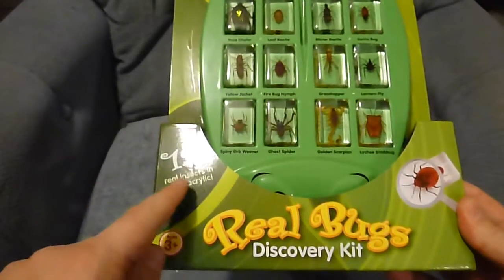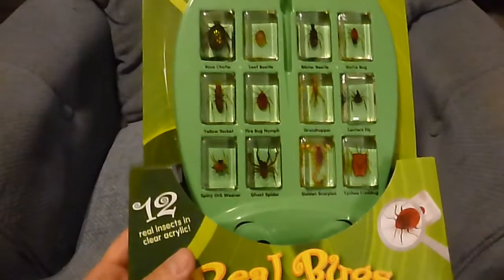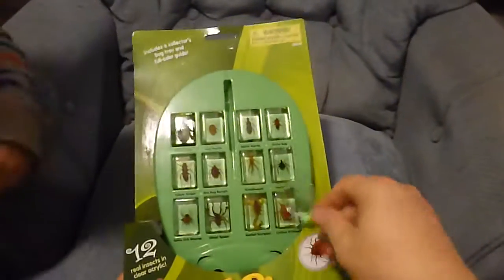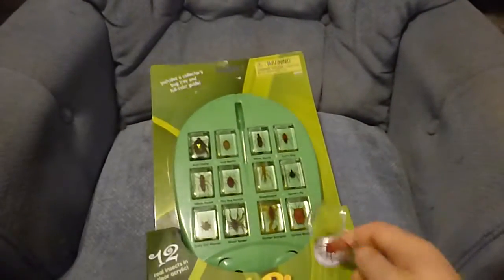It includes 12 real insects in clear acrylic — although the ghost spider and the spiny orb weaver might actually be arachnids, but that's just a quibble. So what it comes with are 12 real insects encased in plastic.